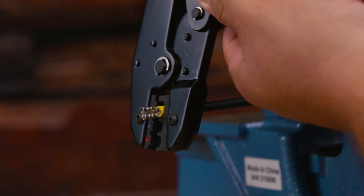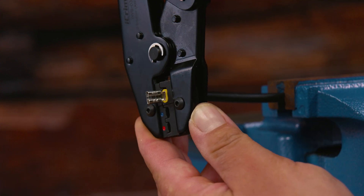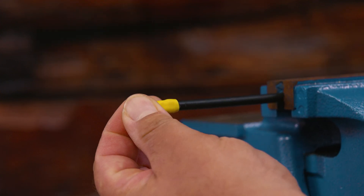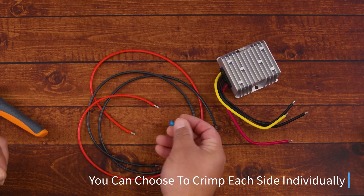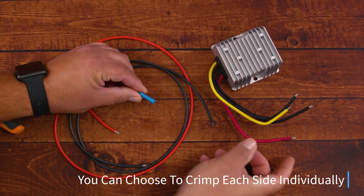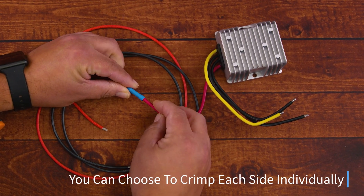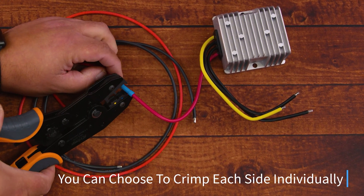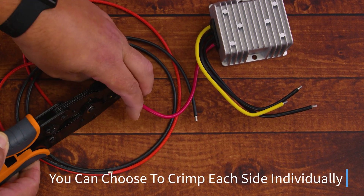If you want to go a step further, you can always add heat shrink over your connection — not only does this protect your connection, it provides a stronger grab for the future. When crimping a butt splice, after you have both wires stripped, take each wire and insert it on each side of both ends of the butt splice connector. Then with your crimping tool, crimp in the middle. To verify a secure connection, you can crimp a little bit to the right and a little bit to the left.